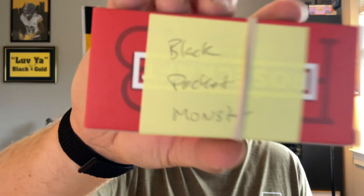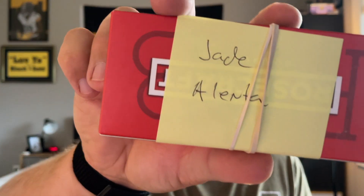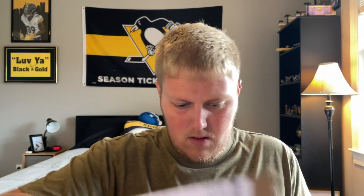The box is opened. I have the black Pocket Monster, which was one that kind of stuck out to me, and then I have a Jade Alenta. Brian also sent an absolute ton of stickers.